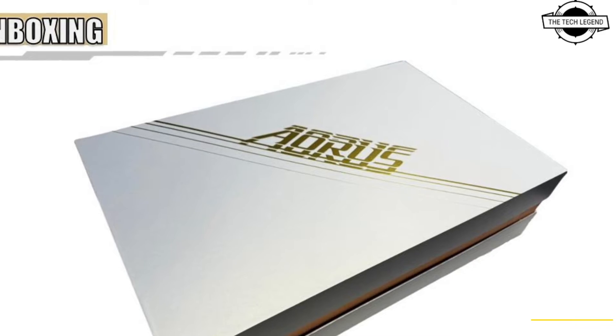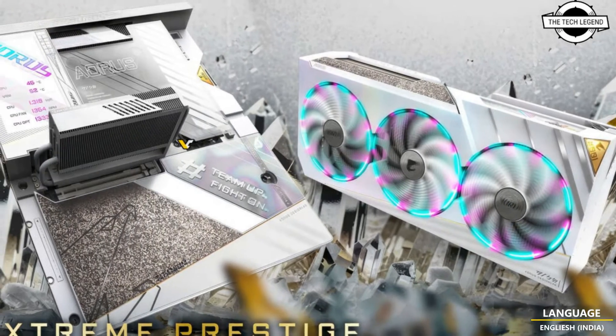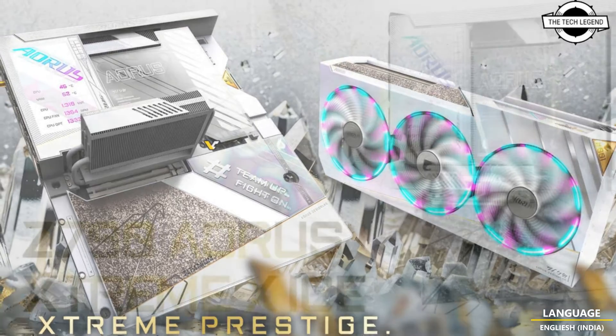Hello friends, welcome to the TechLizzen channel. So friends, should I talk about the Gigabyte Z790 Xtreme X Ice motherboard?